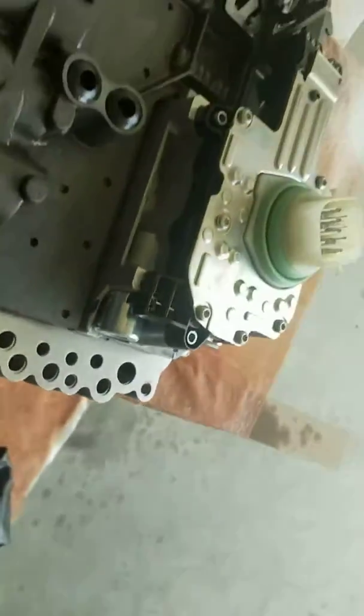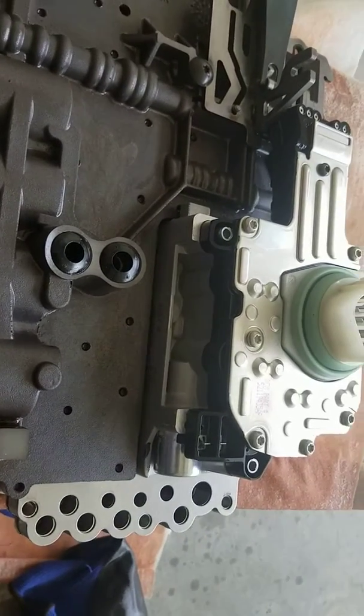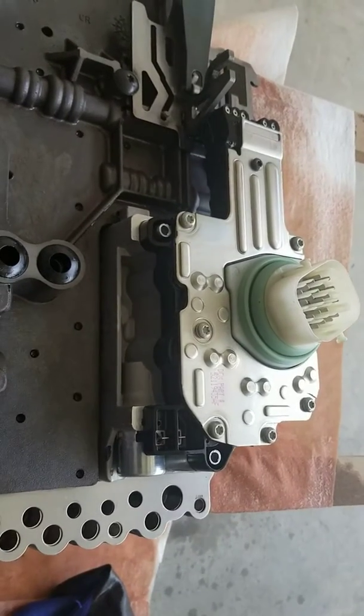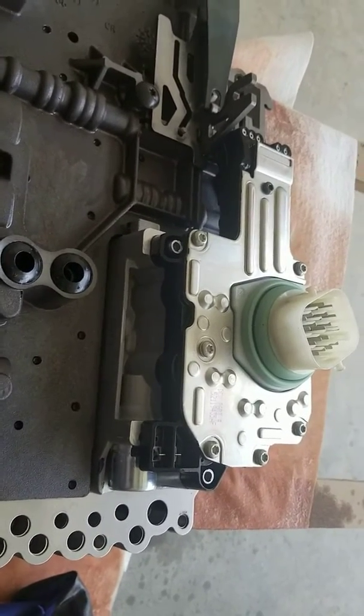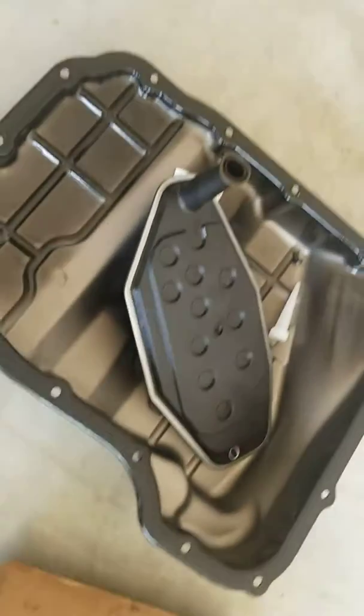That is pretty much it guys, it's a fairly easy job. The only thing that's time-consuming is draining the fluid — that is the most time-consuming part. But everything is clean: my filter, my pan is ready to go.